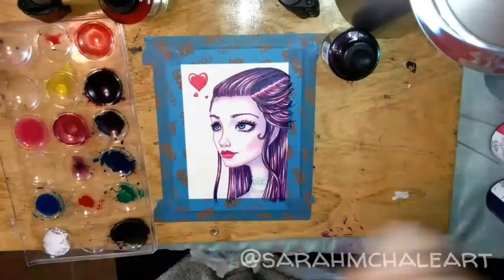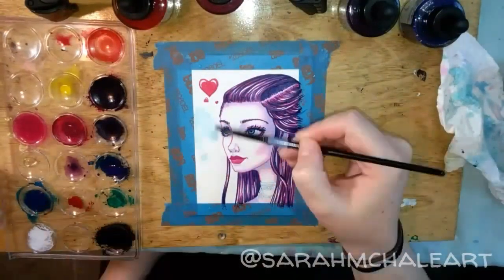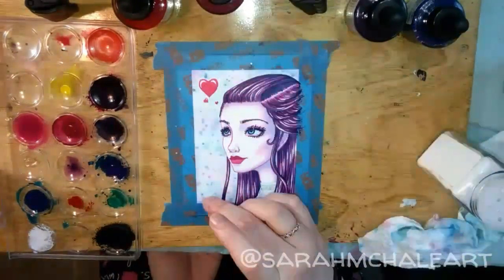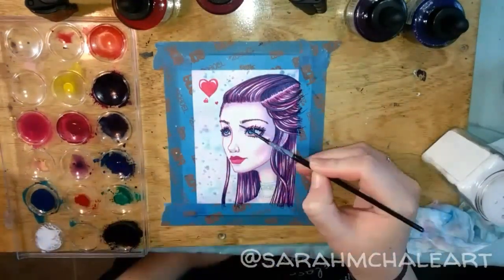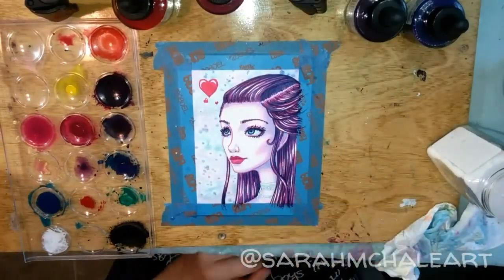I was trying to create a soft glowy feel for the background, kind of in a cooler environment as well. So I used a larger brush with just water and then went back with soft pink and blue for the color, and kosher salt to get that glowy look.